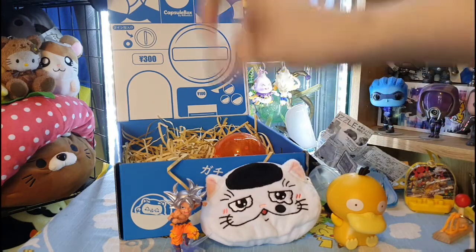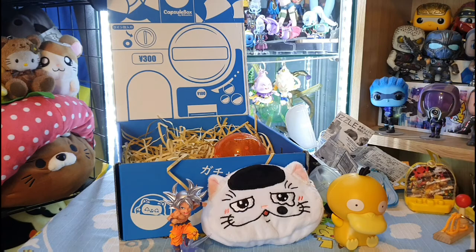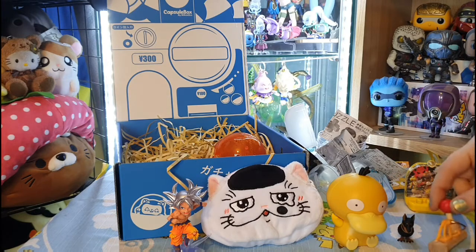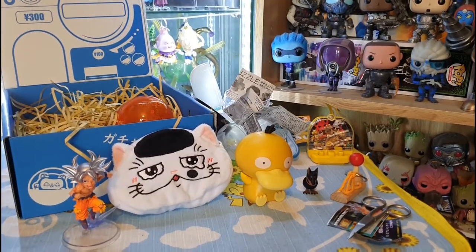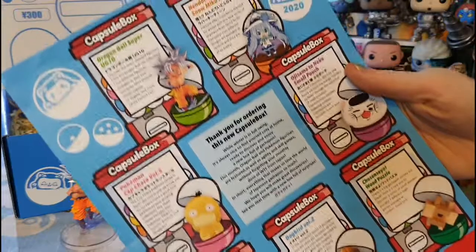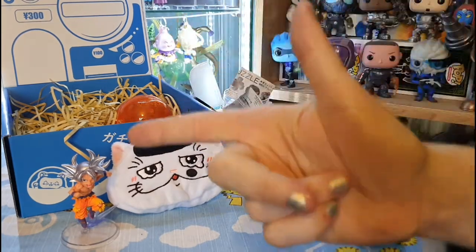Ranking my favorites from this box: first is the Goku Dragon Ball figure, second is Miku, third is the Psyduck purse, fourth is Psyduck, fifth is the Mario game, sixth is the Dog Bird, and the wood puzzle is my least favorite. All in all it's not a bad box! Really looking forward to next month — they've got more Demon Slayer, Dragon Ball, and Pokémon. Which is your favorite item from this month's box? Let me know in the comments. Please like, share, and subscribe. Until next time — sayonara, stay nerdy, stay happy, and keep collecting!